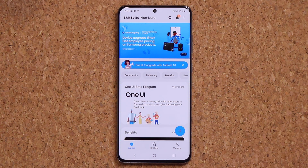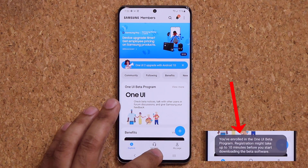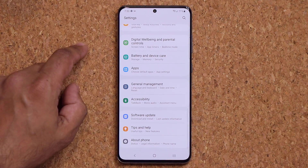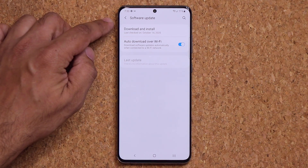After you get the message that the enrollment was successful, go into your Settings, scroll all the way down, tap on Software Update, and then click on Download and Install.